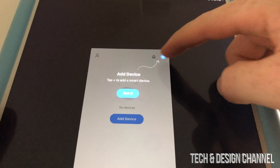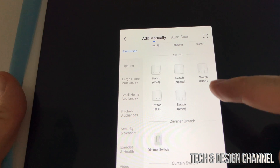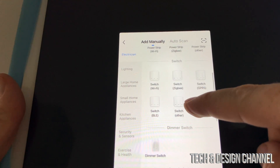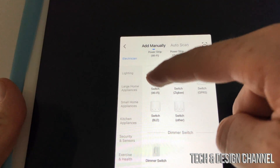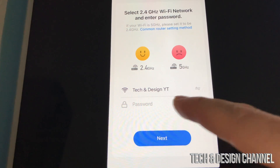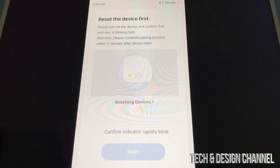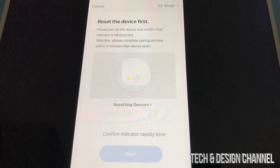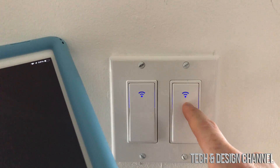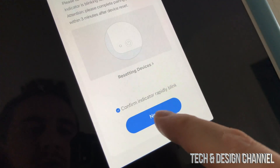Go back into the app and add a device. You'll get a lot of options — this is a Wi-Fi switch, so scroll down and select 'Switch (Wi-Fi).' Select your network and enter your Wi-Fi password, then press next. Save the password, and you should be able to see that the switch is blinking quite fast — that's the pairing signal.